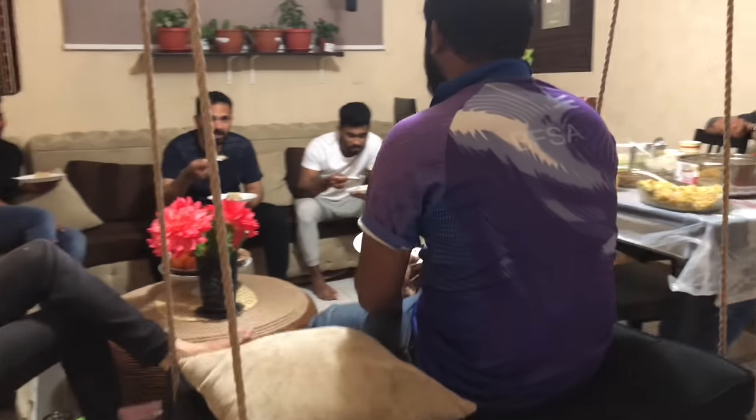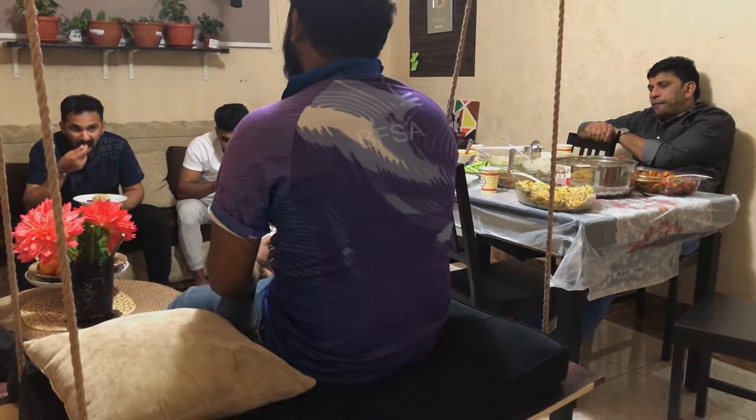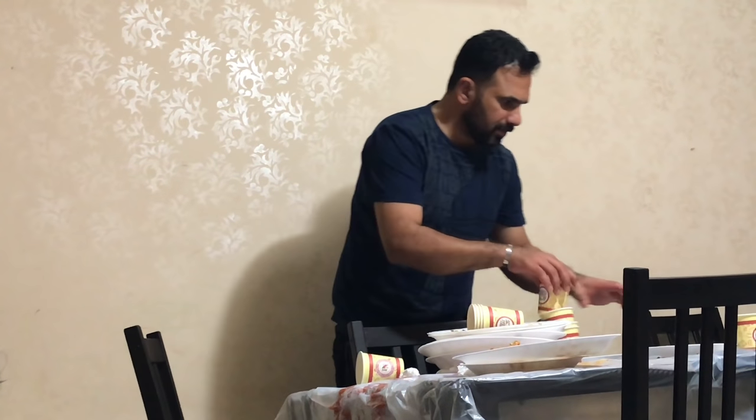That's it for today's video. Hope you enjoyed watching it — if so, please give a thumbs up and don't forget to share it with your friends and family. Do try out the recipes and I would love to hear your feedback. Send me pictures of the recipes you have tried. See you again with another video — until then, take care. Bye bye.